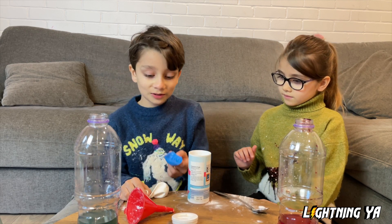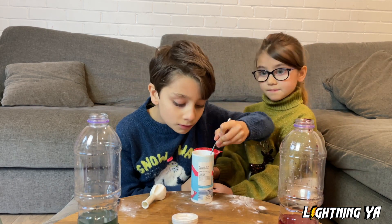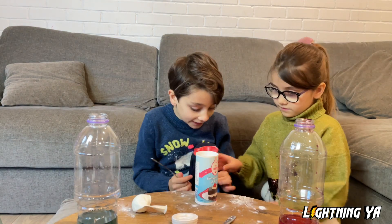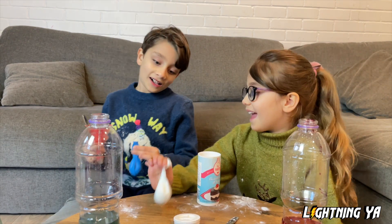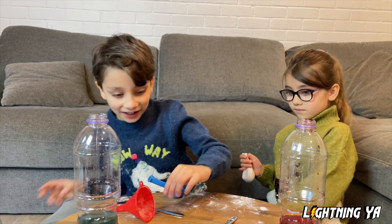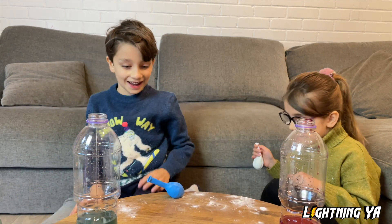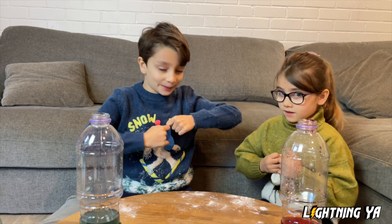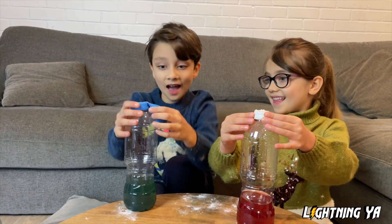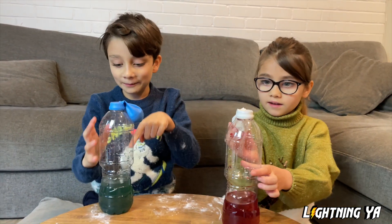Alia, can you hold my balloon so I can fill mine up? Okay. I think that's enough for my balloon — that looks perfect. Now we're going to tidy up the table and then we're going to get started for the very exciting bit! Now we're going to put the balloons on the bottles.